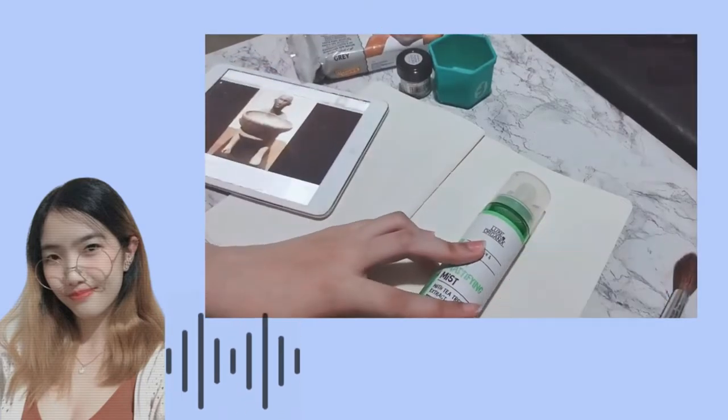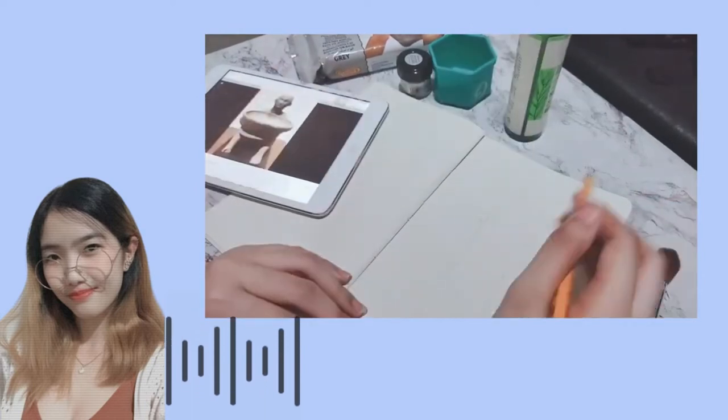Before I did some sculpting, I first sketched my plan for the design.